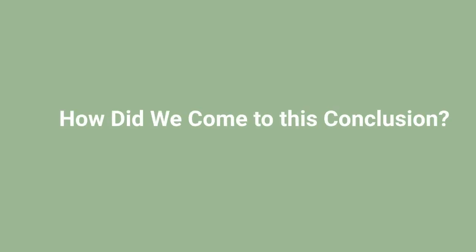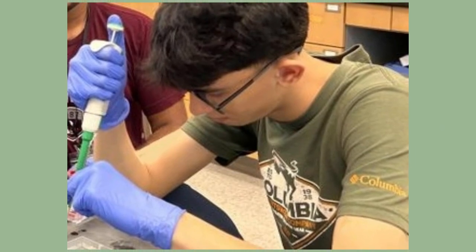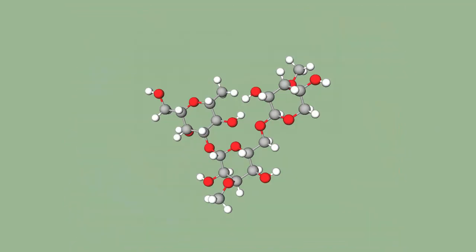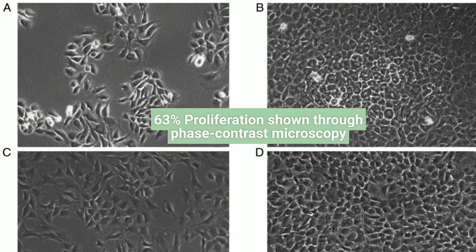How did we come to this conclusion? With the support of North Carolina Central University, we have undergone in vitro testing with Arabinogalactan's restorative properties and found that once bioprinted, it can proliferate diseased human chondrocyte cells up to 63% and remove cells affected by osteoarthritis.